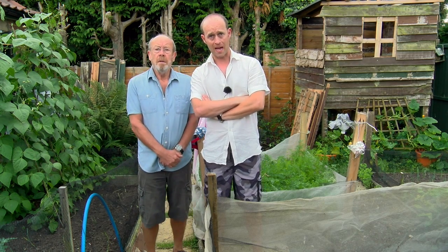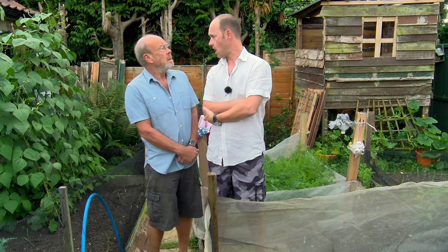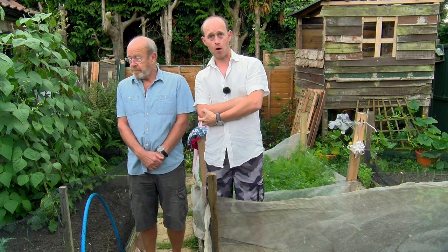Hi, I'm Mr. Sam, the allotment man. This is my dad and today we're going to have a look at our buckets. Taller than me — I'm on a step. Let's get on with it.